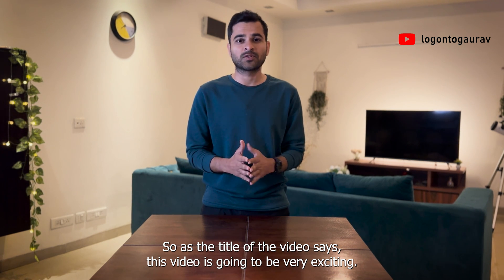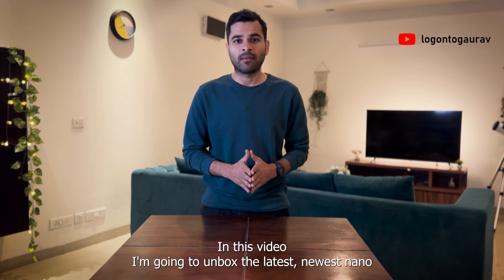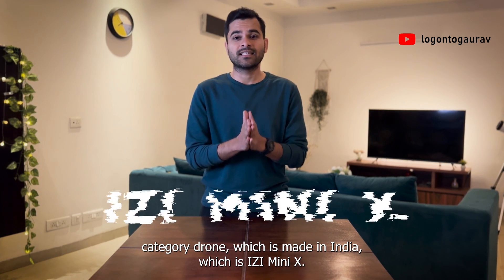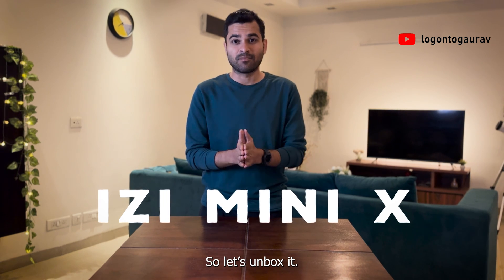As the title of the video says, this video is going to be very exciting. In this video, I'm going to unbox the latest newest nano-category drone which is made in India, which is Easy Mini X. So let's unbox it.